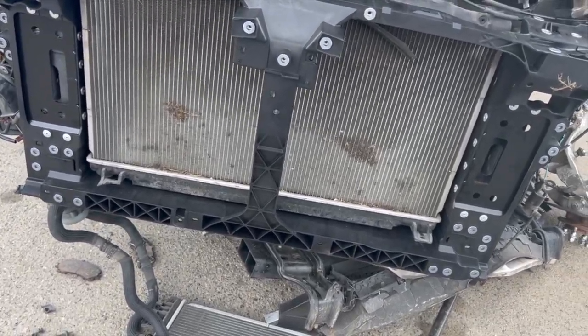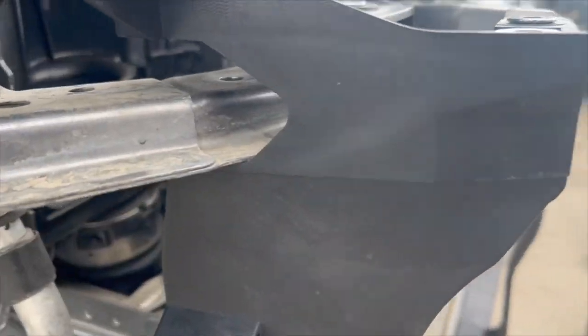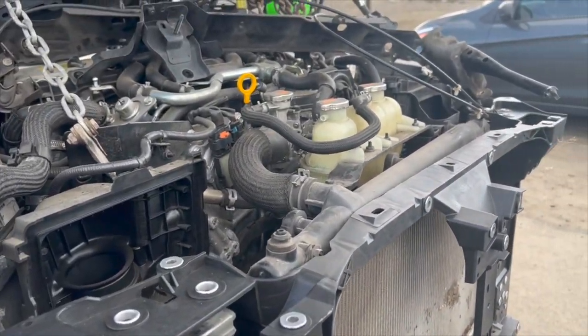We got a problem. This side fits perfectly, it lines up, but once we come to this side you can see that gap right there, just because this lower piece - the lower radiator support - it brings this side up. Hey you guys, welcome to another episode of Savage Rebuild.